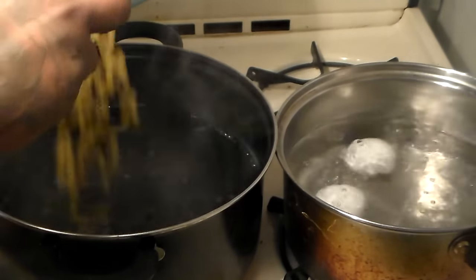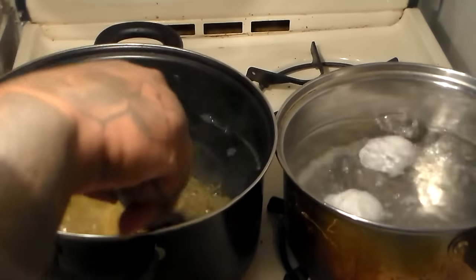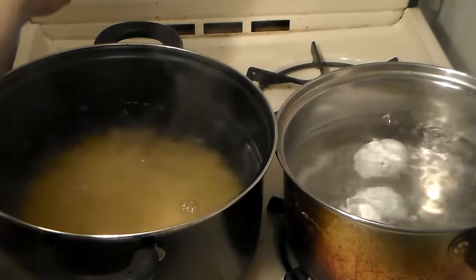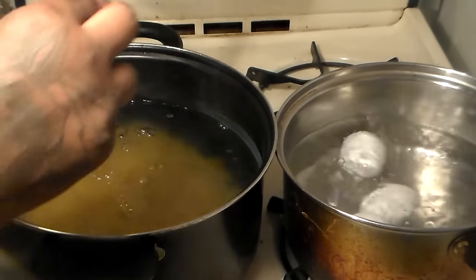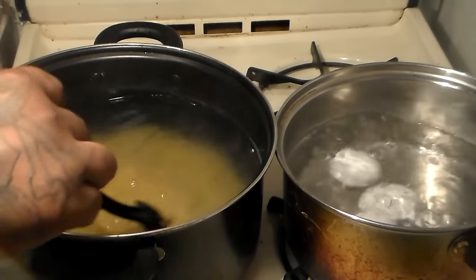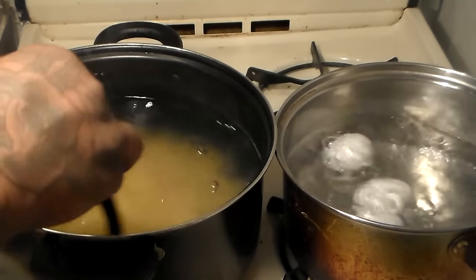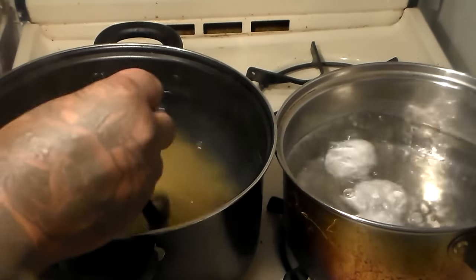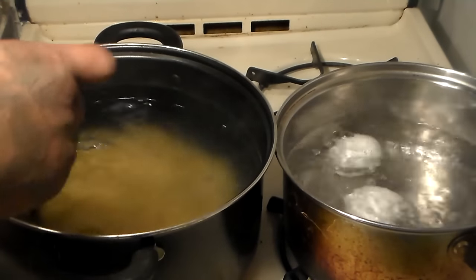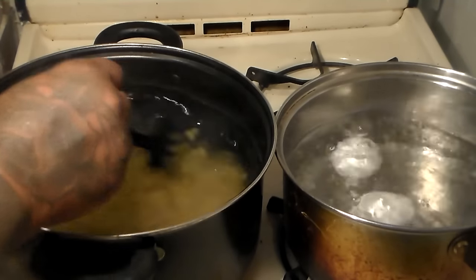Into this pot we're going to add our elbow macaroni. We're going to stir it in and cook this until it's done. We're going to drain the water afterwards and let the noodles and the eggs sit until they cool off. We're only going to be boiling the noodles for about eight to ten minutes because we don't want them to be really soggy and bloated. Don't cook them too long — you don't want to overcook them.